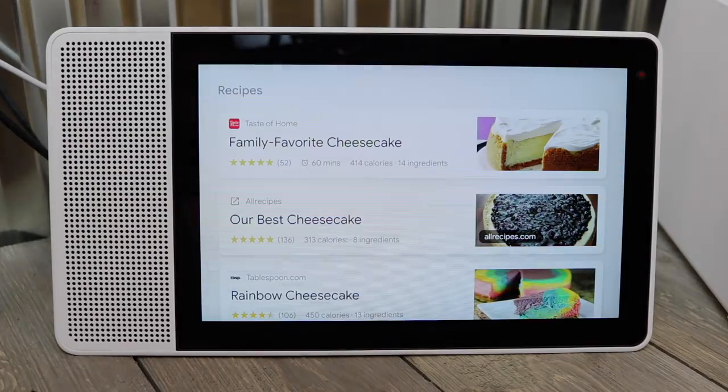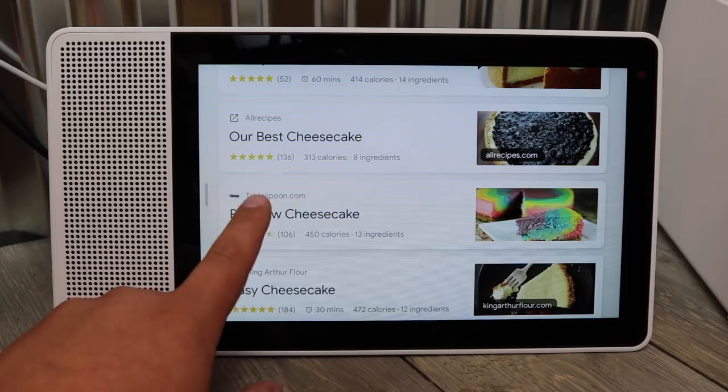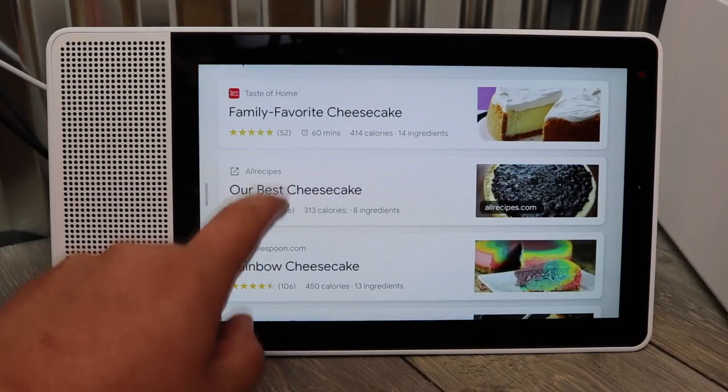Let's not forget — this has the exact same functionality as a regular Google Home; it just has a display. So the biggest differentiator is: if you don't have one in your kitchen, it's a no-brainer. If you're a huge cook or baker, this thing can give you exactly the ingredients you want, step-by-step guides you can look up on screen, or you can ask the assistant to repeat it because it has that same functionality.